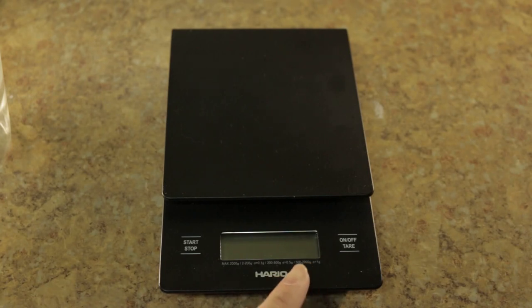The scale does have fractions of grams, which I'm going to turn on and show you. You can see that it can do 0.1, 0.2, 0.3, and so on, all the way to 0.9.